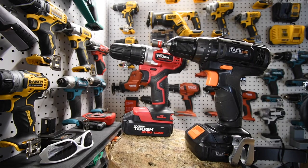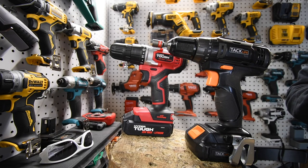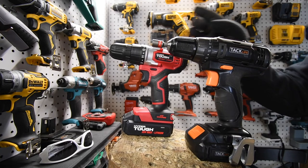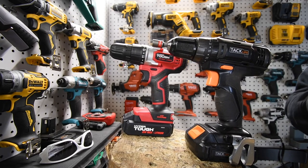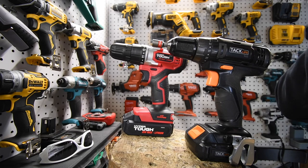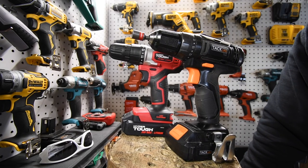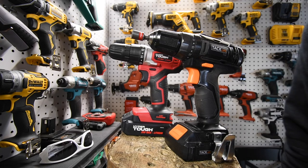I think we've both seen the winner — Tack Life won this test. I just wanted to do this comparison between budget tools to see which one would prevail. I got the Tack Life from Amazon and the Hyper Tough from Walmart. I did find some kits for $40 at certain Walmarts. Please subscribe to the channel and hit the bell button to be notified of future videos. This is Dave Nicholas — thank you for tuning in and I'll see you next time.